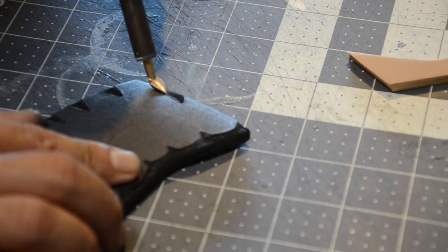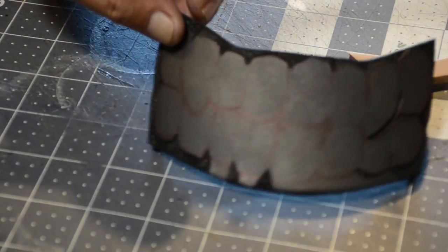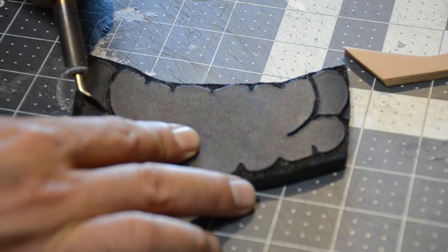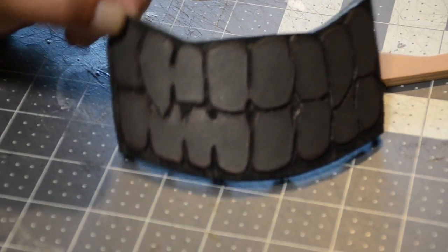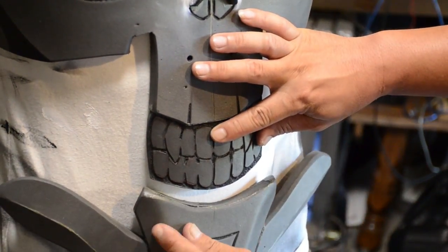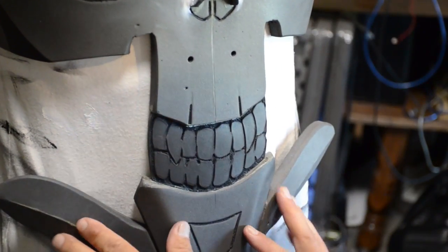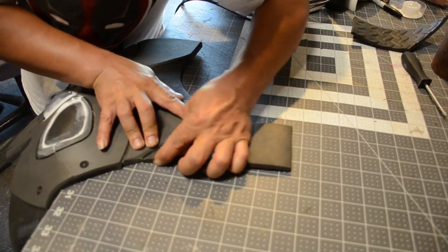I drew some teeth with some vampire fangs just for fun. Then I'm going to use my wood burner — when I burn out the details, it gives it some definition, kind of two or three-dimensional. I thought about taking some 5mm craft foam and cutting out all these teeth, rounding them off, and gluing them on — but this is cosplay and I'm trying to get stuff done. This looks pretty legit enough for me, just an idea if you guys want to try it.